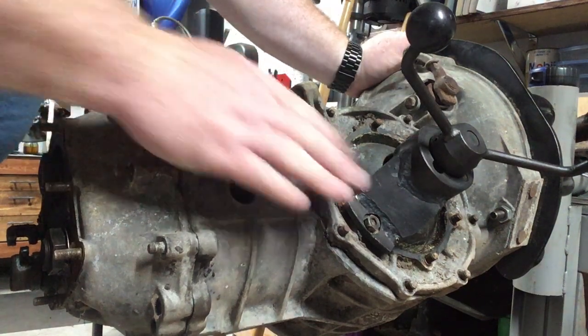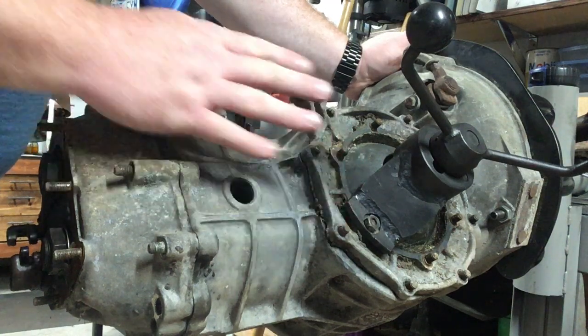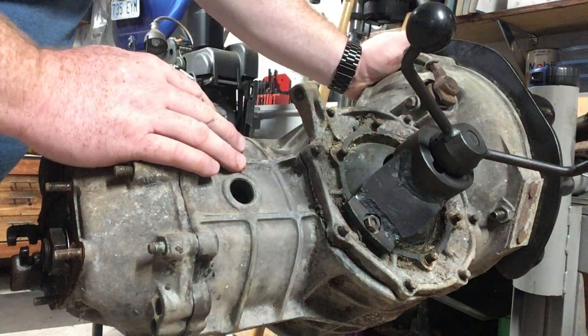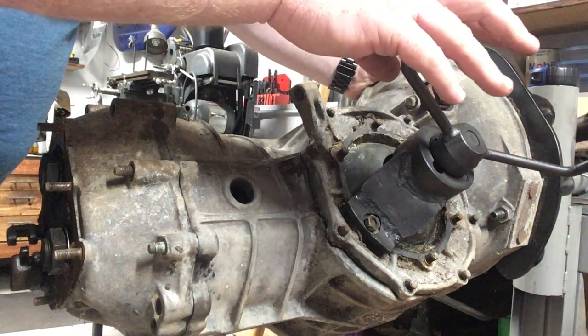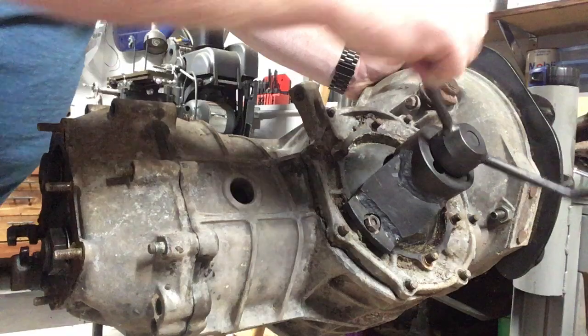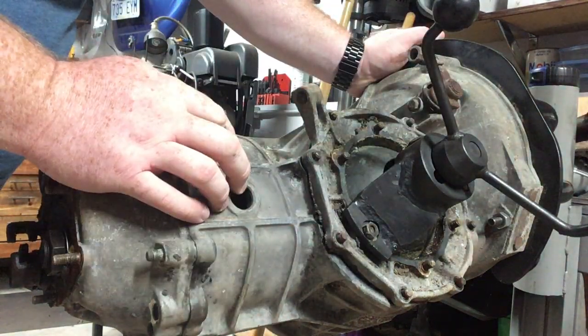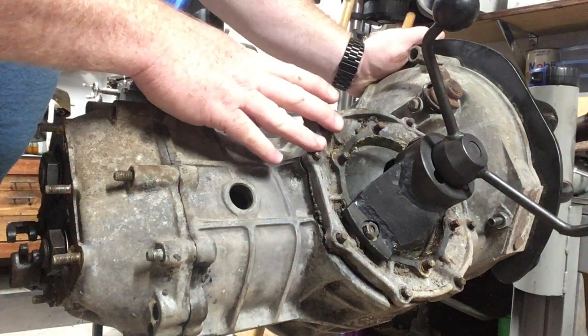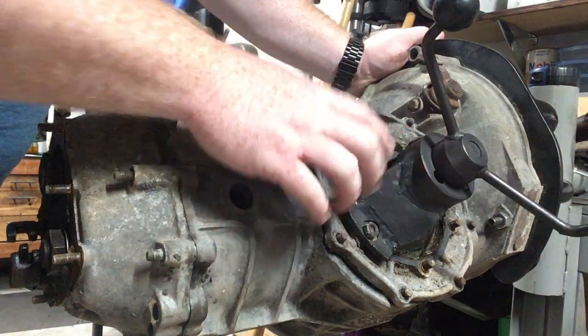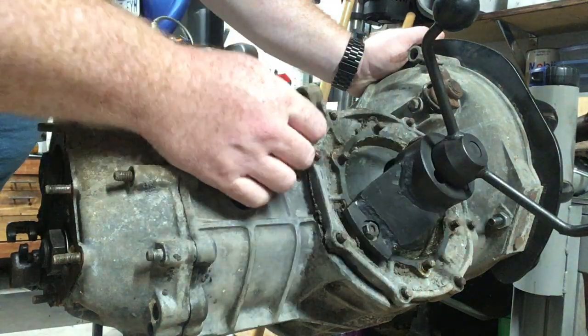On a swing axle, getting the side covers off and the diff out, there are a few different ways to tackle it. If you have the factory tool, I just have one plate installed inside here, I can crank this down and you can see the side cover coming off. That's one way to do it. If you don't have the factory tool, you can use an old flange and weld something in there.